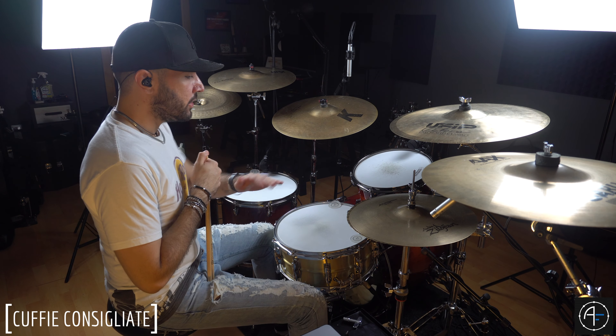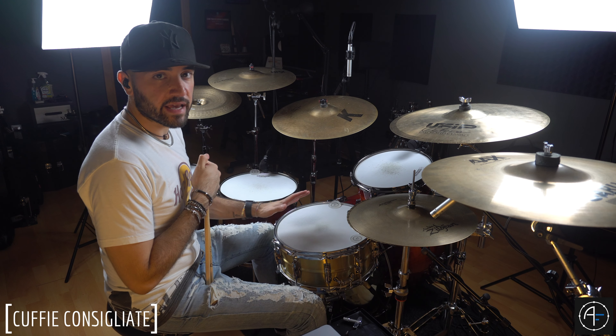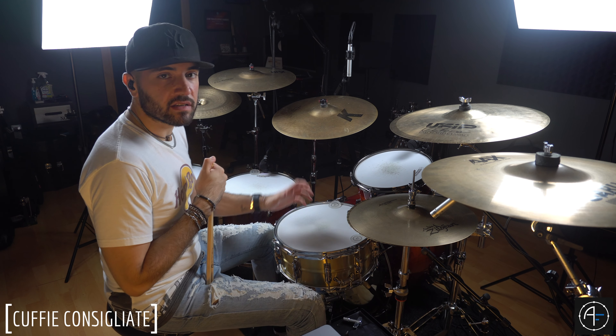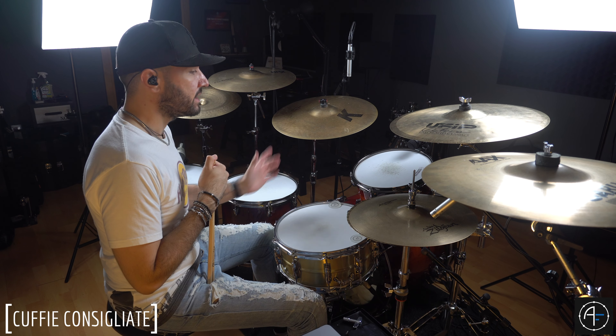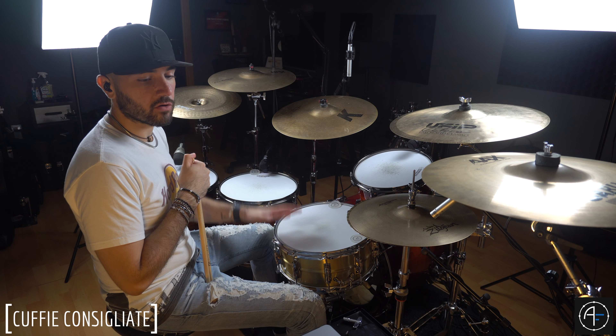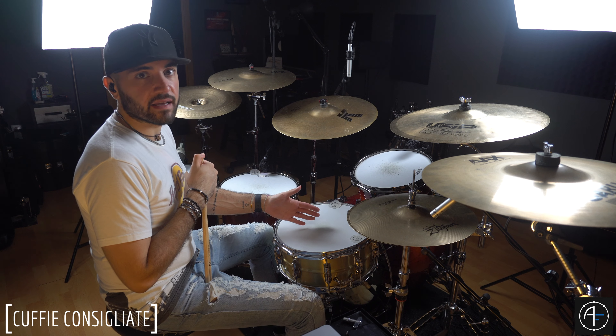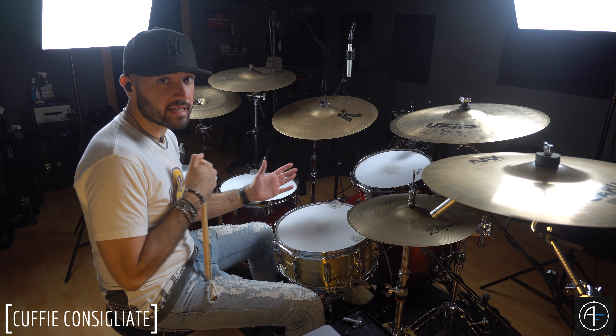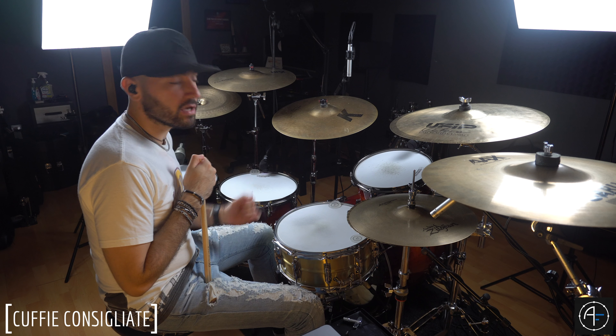In quello che sentite non ci sono compressori, non ci sono gate. C'è soltanto un'equalizzazione di base con un reverbero, quindi niente di troppo artificiale. Quello che sentite è la ripresa dei due microfoni più gli overhead e la batteria. Questo è quello che io faccio nel momento che vado a registrare un brano e ho bisogno del rullante più grosso. Senza cuffie magari è scorretto come suono a livello tecnico, però a livello pratico è quello che io voglio ottenere dal mio rullante.